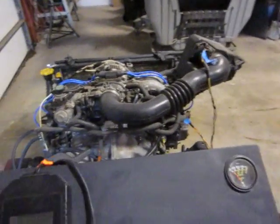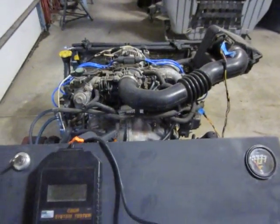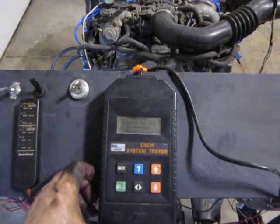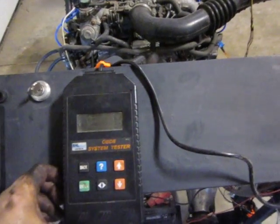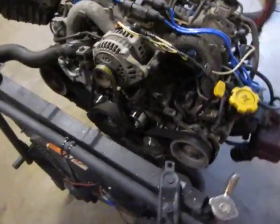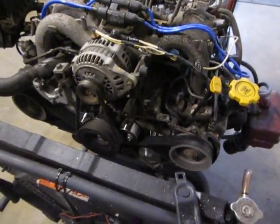Fuel pump's on, fires right up, idling at 700 RPMs. Got the front cover still off, put all new seals, head gaskets, and checking for leaks.